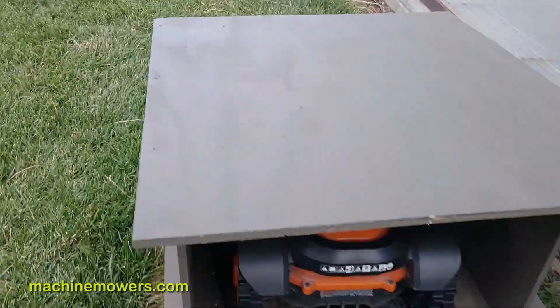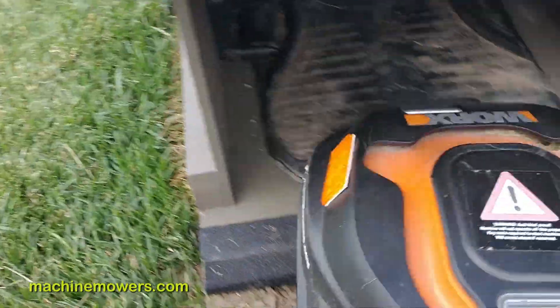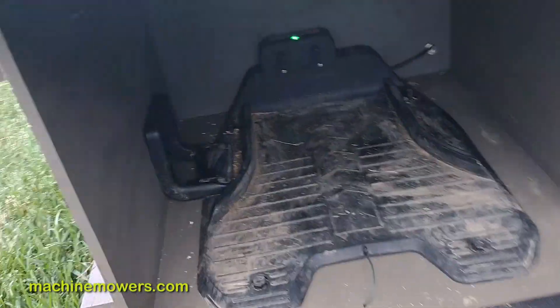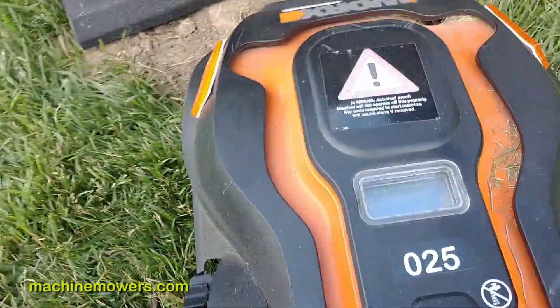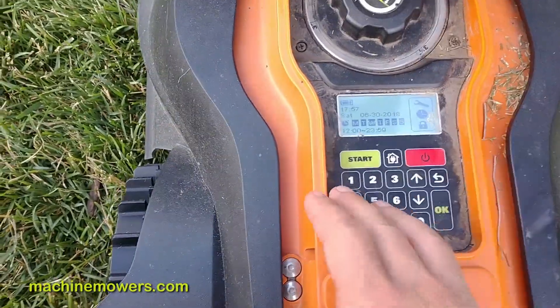Part of the always-on ready state is making sure that the robot is on. So let's look at the charging station — I see back there a green solid light. That's good for starters, and I can see it was charged in the station.